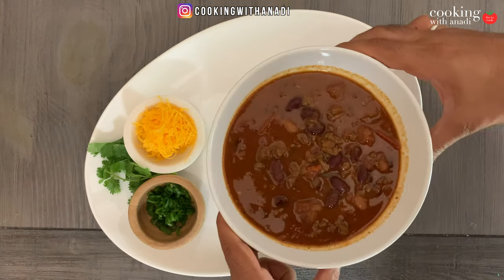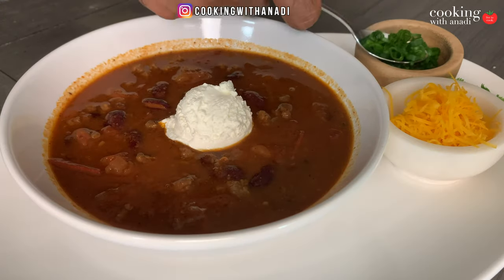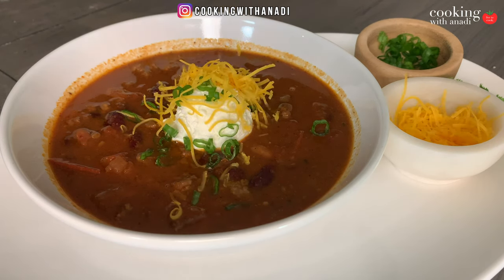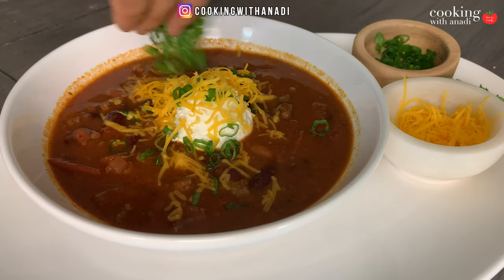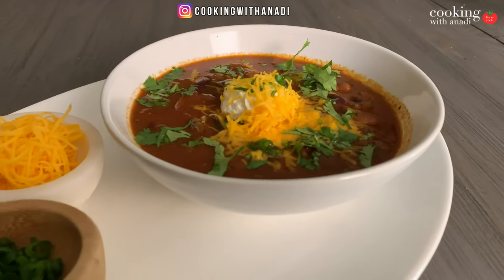You'd be lying if you said this doesn't make you want to just devour it. Keep in mind that the more you thicken the sauce while it's hot, the thicker it'll become as it cools down. So factor that in when deciding your consistency. Now I've got to have a bite of this — with cheese and some rich, thick, creamy sour cream. This is all mine!